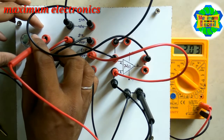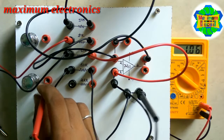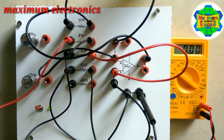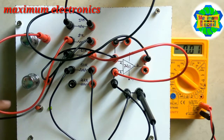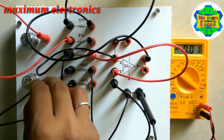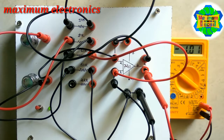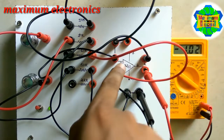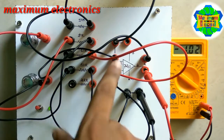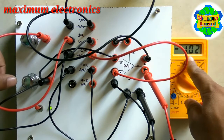The first potential is 2.03 and the second one is 1.05. The inverting input, which is always greater, is 2.03 and the non-inverting input is 1.05, so two minus one equals one. However, we get a negative result because the inverting input is negative: minus two plus one gives us minus one.